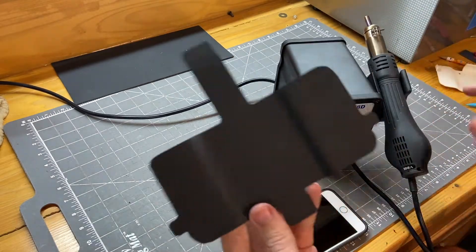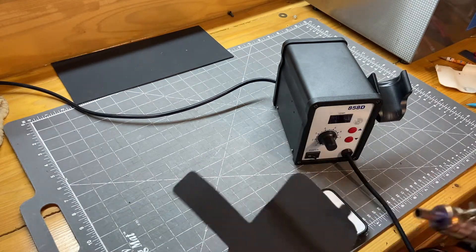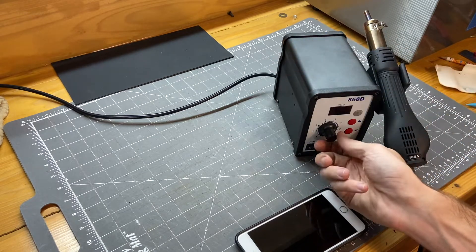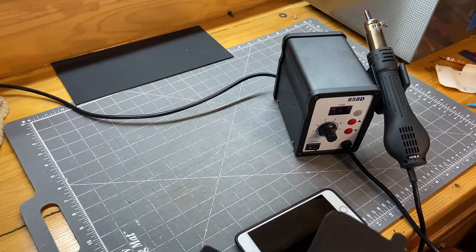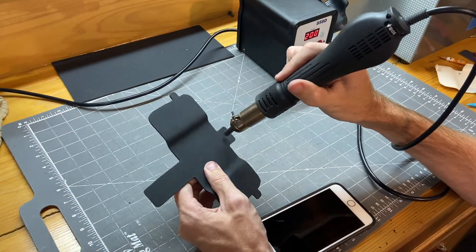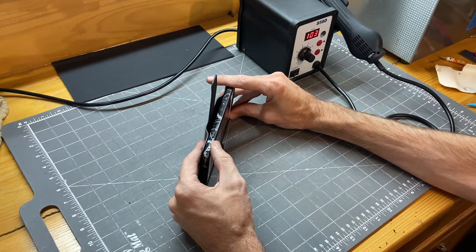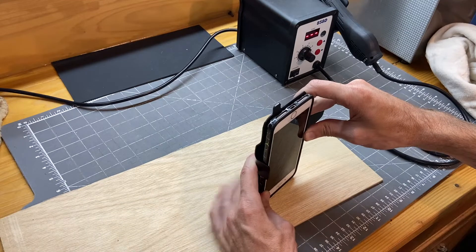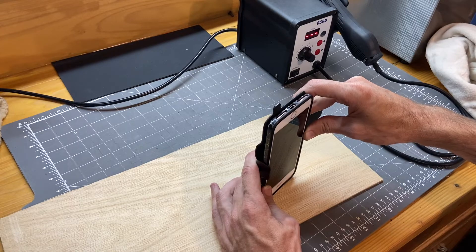For heating just the little tabs, I'm using a small hot air gun with a tiny nozzle — I purchased it for surface-mount electronics work. It's not strictly necessary; you could use a more traditional heat gun and just figure out how to focus the heat on the small area you need to bend. I left it a little long but let it cool in position. The side pieces just need to keep the phone from sliding side to side; they don't really need to wrap over the top of the case.